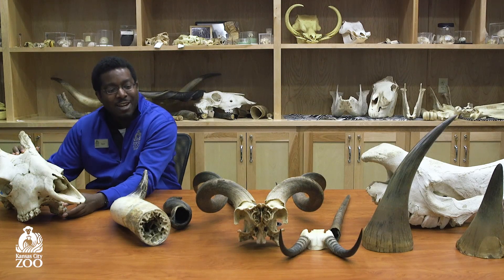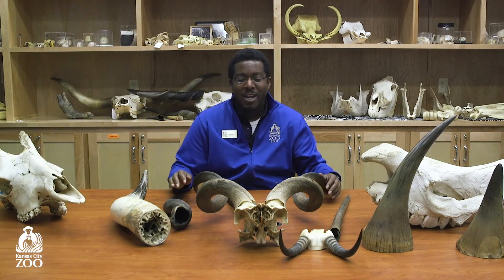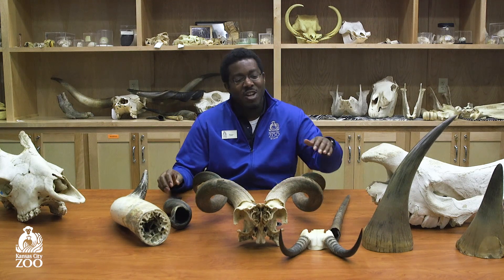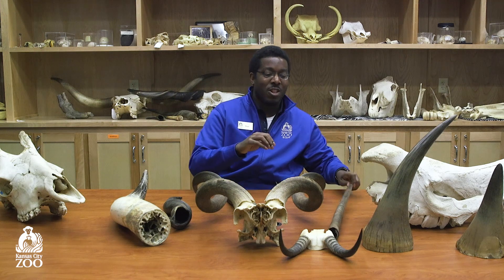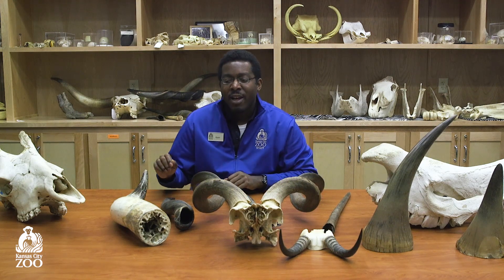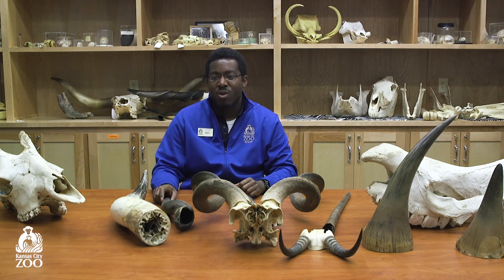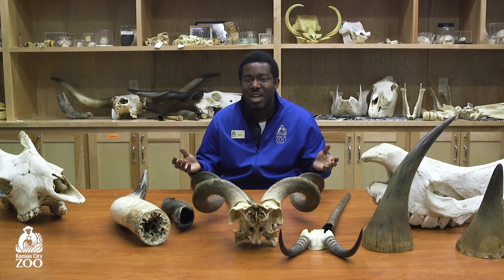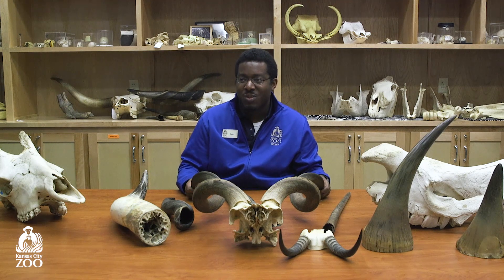Now let's move on to antelopes. Here in the middle of our display, we have a lot of different kinds of antelope horns. You can see some are pretty small, some are pretty long, and they also come in really smooth or really curvy types. These are all adaptations for the different ways these antelopes live. Some antelopes mainly use their horns for digging in the ground; others might use them for mating displays, like locking horns in the mating season.